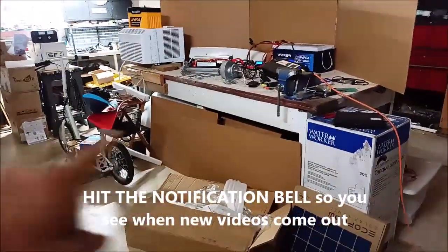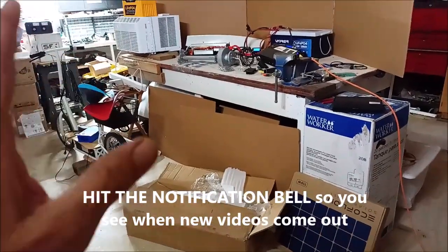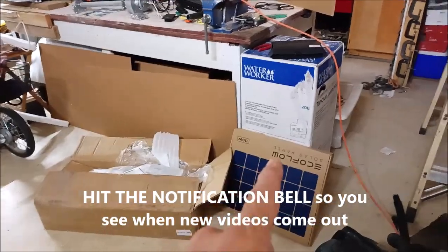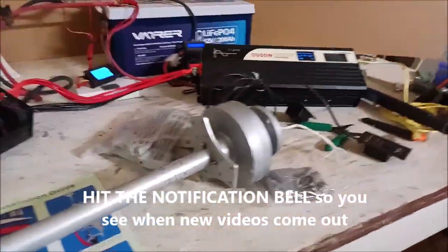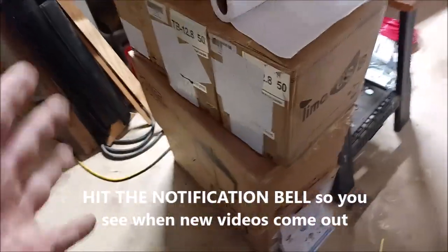All right guys, in this next video links to everything you're going to see are down below so you can check specs, check prices, check reviews. When I turn the lights on in here we're going to have a field day going through all of this stuff.